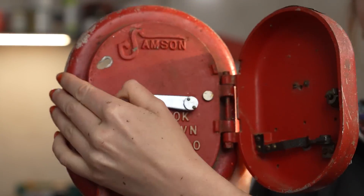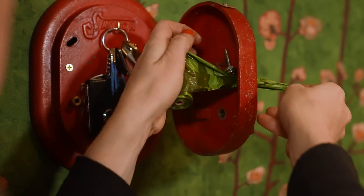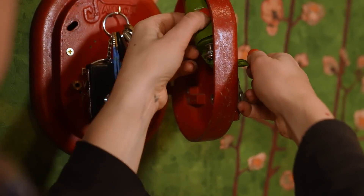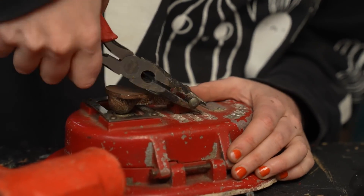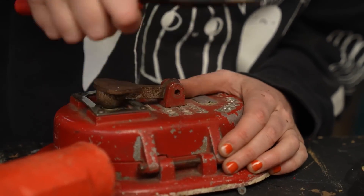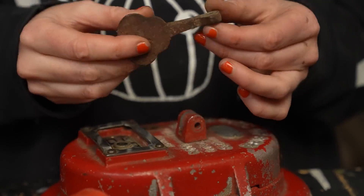Over on our channel, Simone Yetch turns an old fire alarm into a key holder and a dog poop bag dispenser. The video is a reminder that any of us can tap into the satisfaction of making stuff just by putting our hands to work on fixing something up or hacking it to fit our needs.